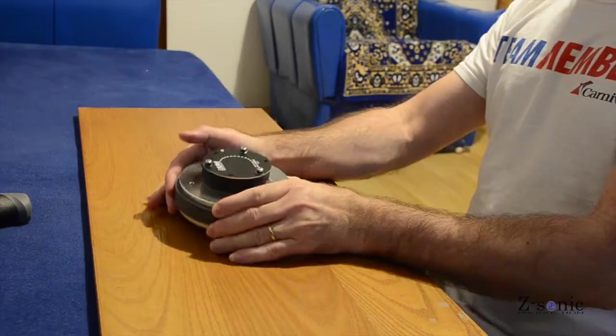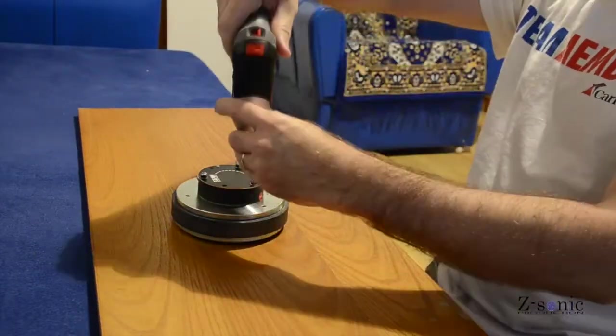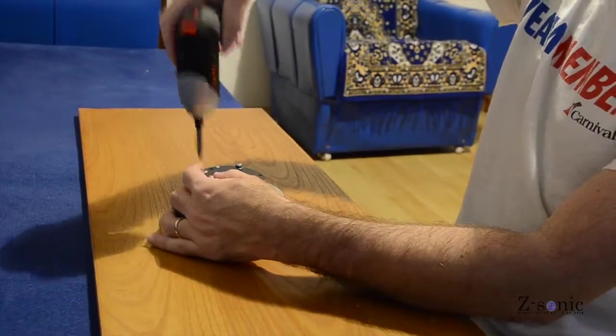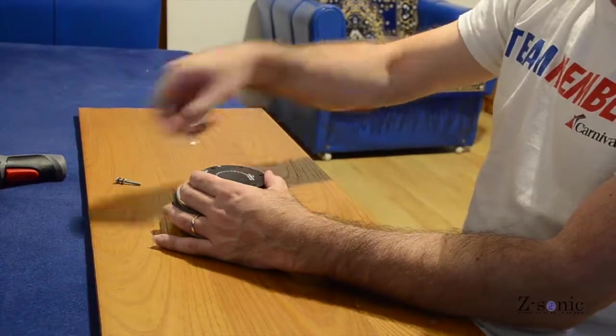Power handling: 50W continuous and 100W program. It has a phenolic diaphragm with a 44.4 mm copper voice coil.